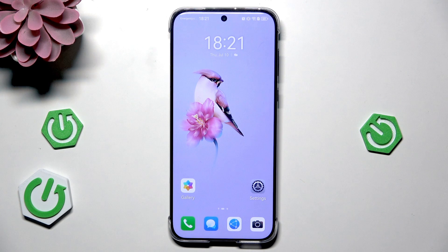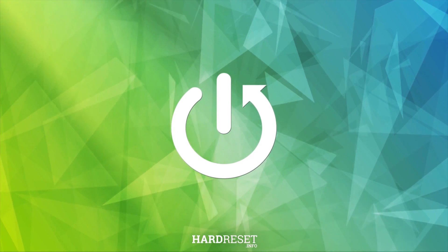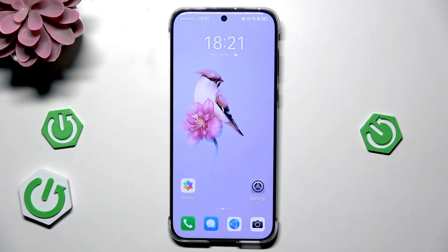Hello, in this video I'm going to show you how to reboot Huawei Pura 70 Pro. So let's begin.